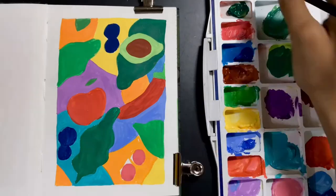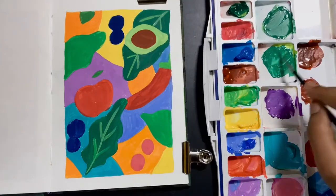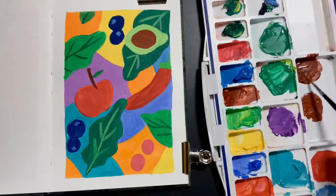Also, if you want to recreate something like this, all you need to do is create blocks of different shapes and fill them in. Thank you.